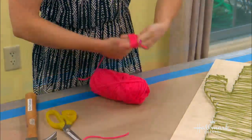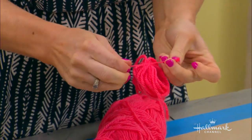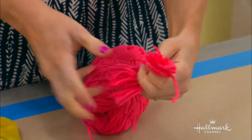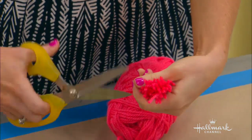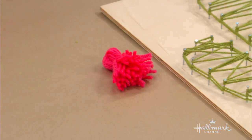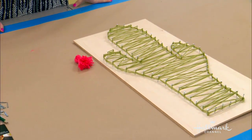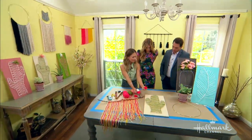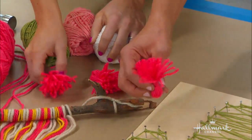To make the flowers, I just made a tassel by wrapping the yarn around my hand. Then I tie one end with another piece of yarn, cut the other end, flip it over, tie the top with another piece of yarn, and cut off the end to make it really clean. These are like the prickly pear flowers — they're like fluffy little things. They look pretty, but they don't feel so pretty.